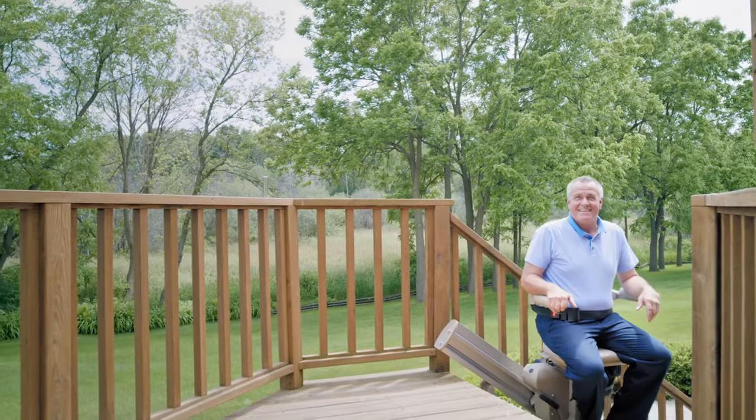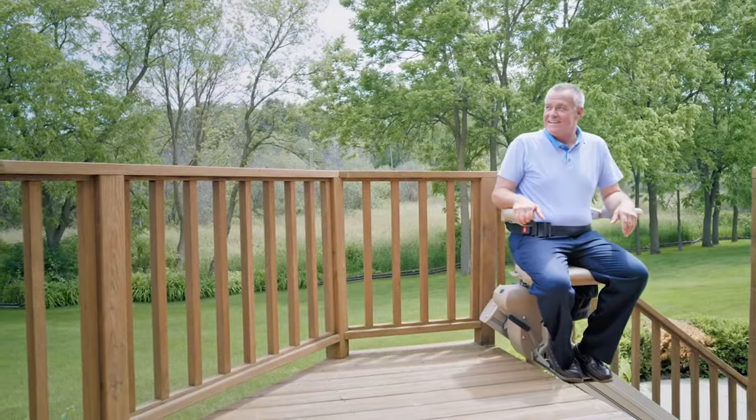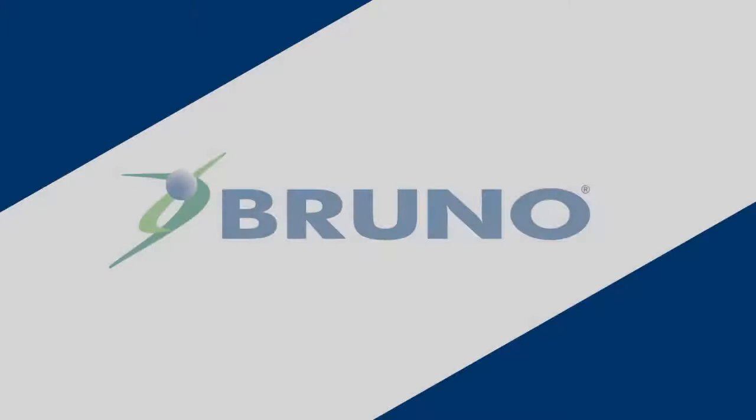Made in the USA, Bruno's Outdoor Elite Straight Stair Lift gives you the freedom to enjoy being outside again. Learn more from your local authorized Bruno dealers.